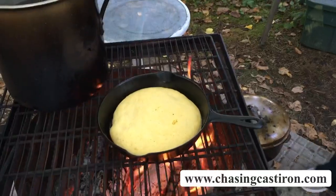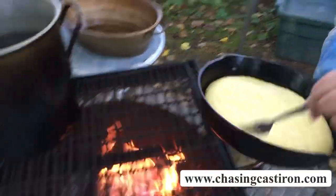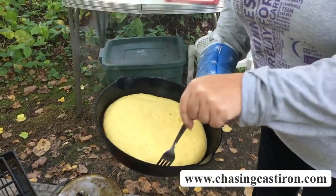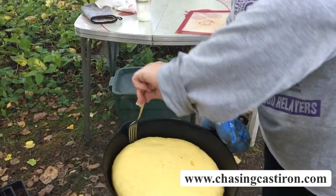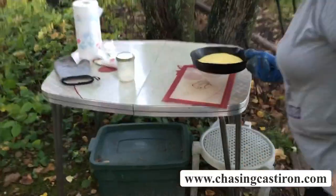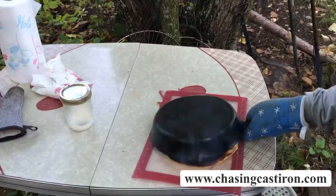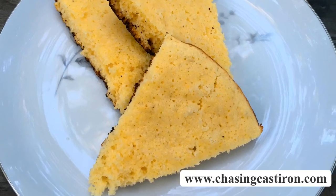Looks like my cornbread is done. I tested it with the fork and it comes out clean. And if I've done it right, I should be able to flip this right out. There's the cornbread — here you go.